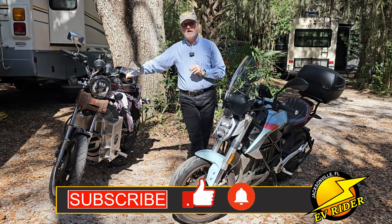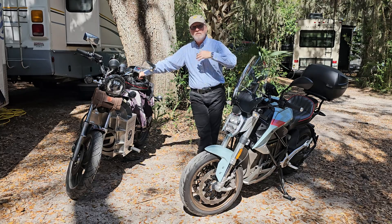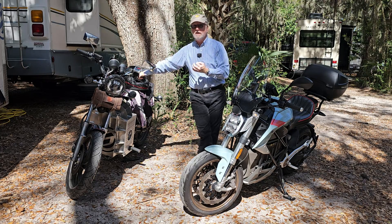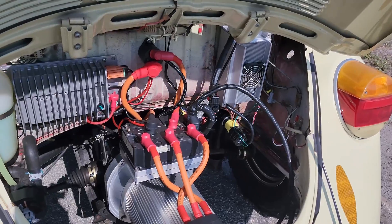New electric motorcycles are awesome, but what about converting the classics — like we're starting to see in the automotive industry? You might remember I brought you the story of an electric beetle not long ago.